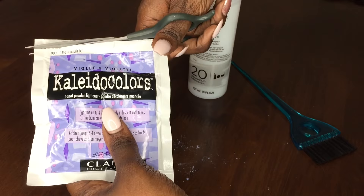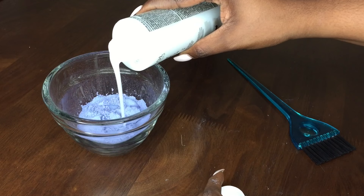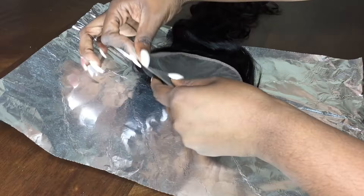I'm basically just putting the powder in the mixing bowl and adding a little bit of developer at a time very slowly until I get the consistency that I want. You want it not too thin, because if it is too thin and too runny it will run through the closure and bleach the hair — and you don't want it to bleach the hair, you just want it to bleach the knots. You'd like the mixture to be somewhat thick so it can just stay on the knots and not seep through to the hair.